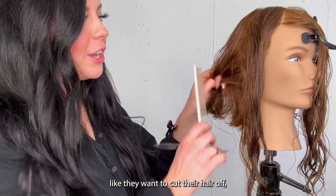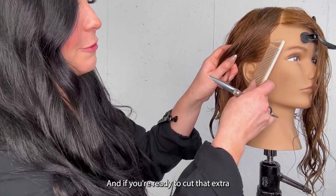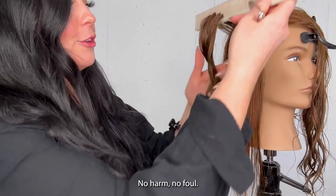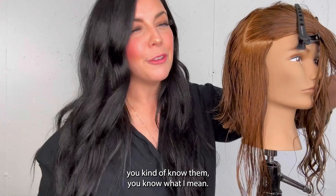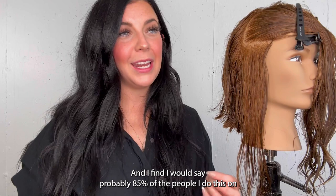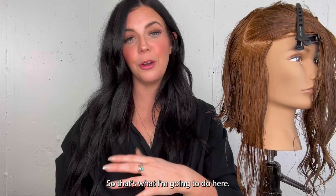Depending on the comfort level of the guest — like they want to cut their hair off, they want to go this short, but they're a little nervous — I typically will say let's leave it an inch longer, see how you feel, and if you're ready to cut that extra inch off by the end, great. No harm no foul if you leave it. Not everyone is like this, this is just a tip for when you have that vibe. I find probably 85% of the people I do this on end up keeping that little extra inch — or sometimes just a half inch — because it gives this little bit of softening around their face.